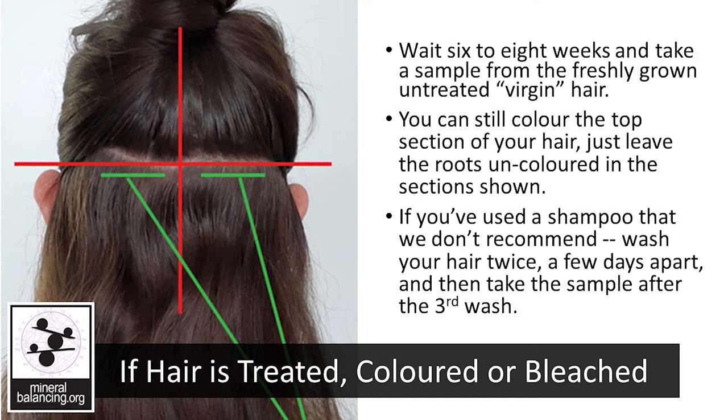You can still color the top section of your hair, just leave the roots uncolored in the section shown. If you've used a shampoo that we don't recommend, wash your hair twice a few days apart, and then take the sample after the third wash.